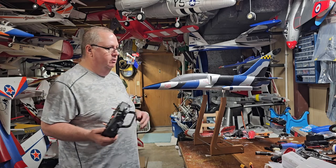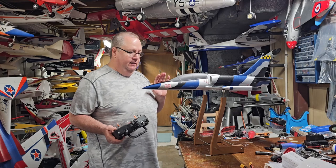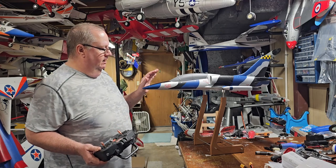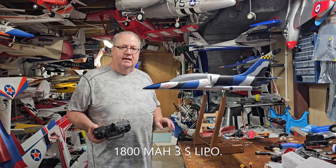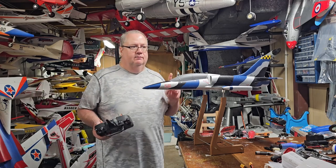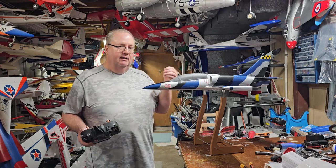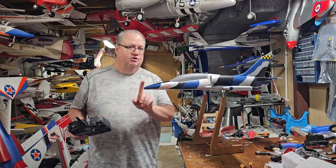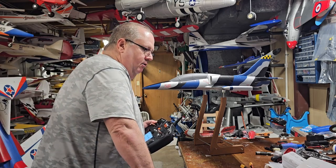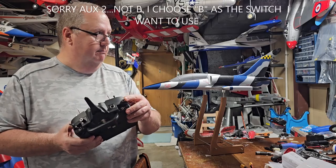I've got an AR410 installed with an 1800 milliamp battery basically right in the middle of the tray, more towards the back, and an AR410 Spectrum receiver. The S-bus that comes off the vector system — you have to excuse the beep, that's from batteries charging — I plug that into the rudder channel.